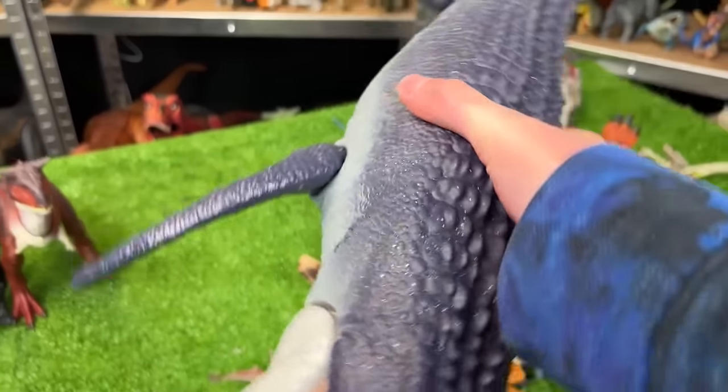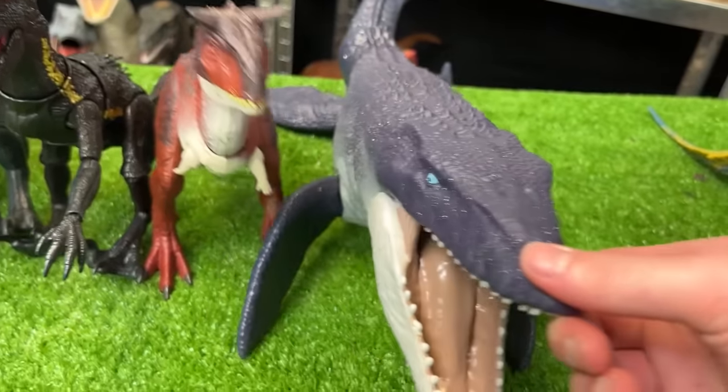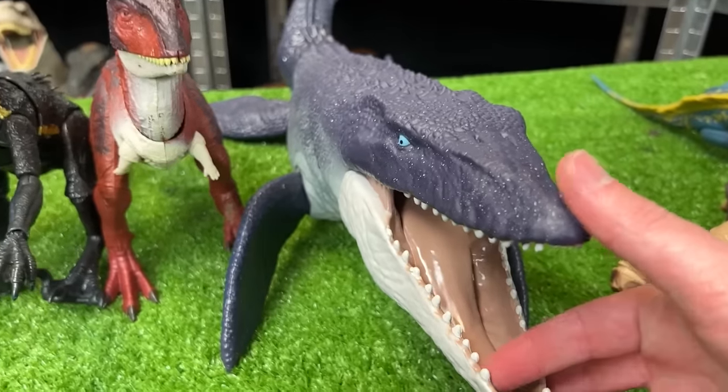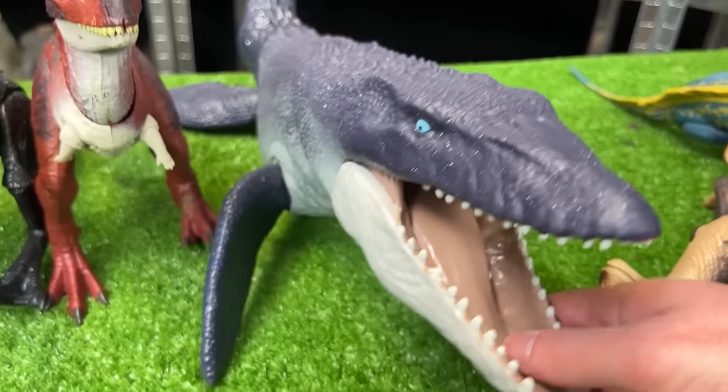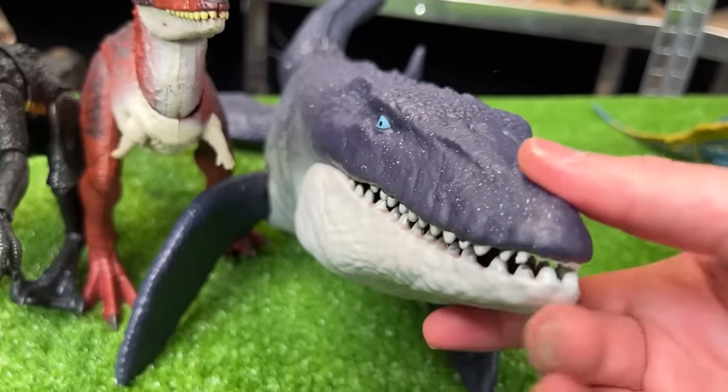This next figure is really long but actually a little bit shorter than the Carnotaurus figure, which is why it's next in line. I believe this was called the Ocean Protector Mosasaurus figure — you can move all of its fins and its jaw opens and closes too.